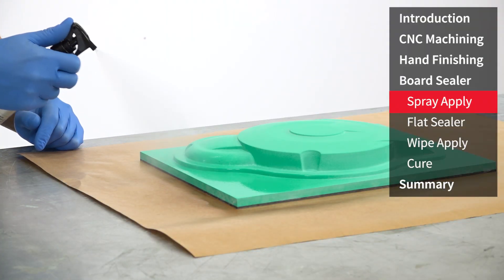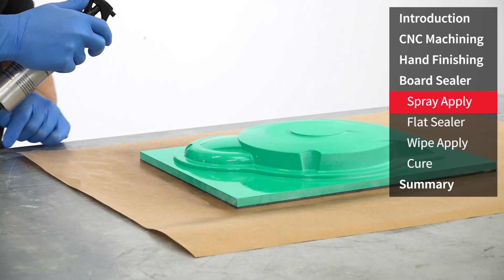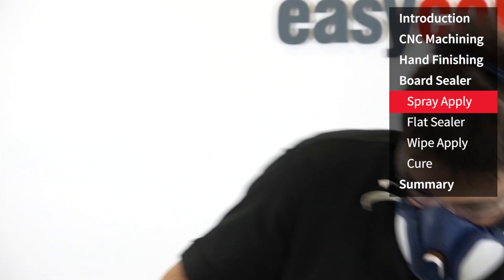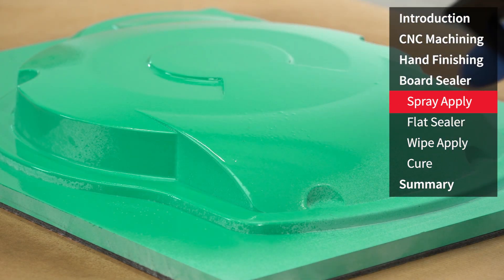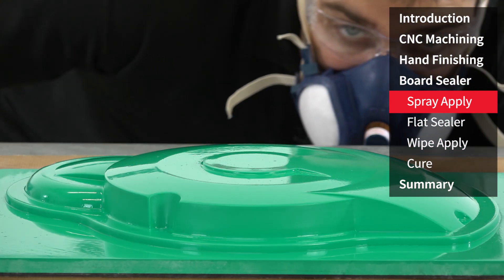The sealer should be sprayed in a methodical manner. Essentially you're looking for the thinnest possible coat that achieves a consistent gloss coverage. In common with spray painting, care must be taken not to overload the surface as this can lead to pooling and runs.